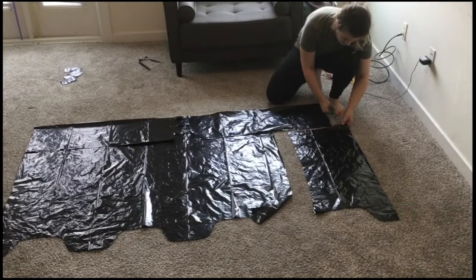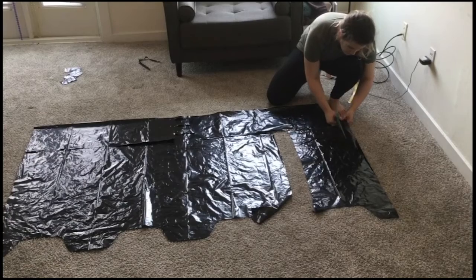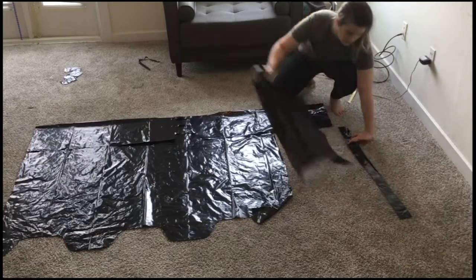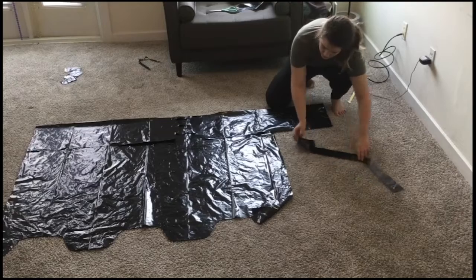With the piece of plastic you just cut out, you'll measure 2 inches in from the side and cut a strap. You'll discard the rest of the plastic — you can just toss it behind you. Repeat this on the other side.